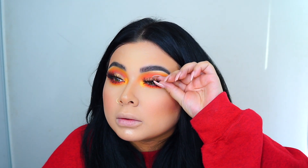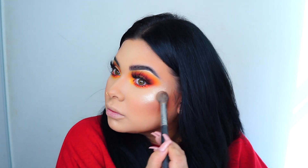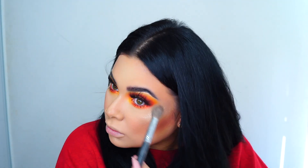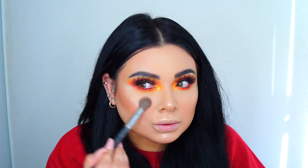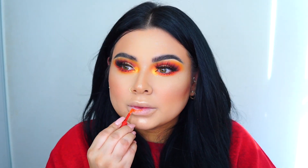Then I'm applying my lashes from Boldface — I'll link them down below if you guys are interested in getting some amazing lashes. Then I'm just applying Anastasia Beverly Hills Hollywood highlighter all over.